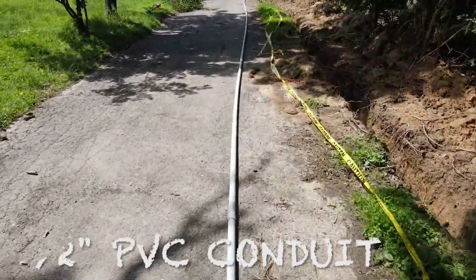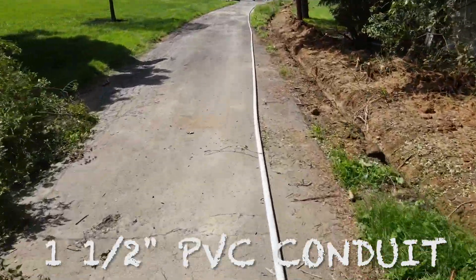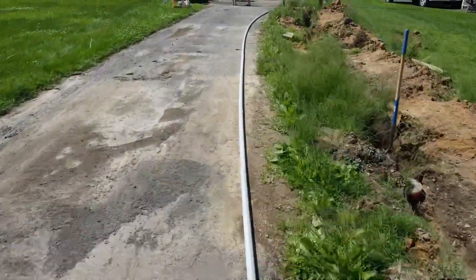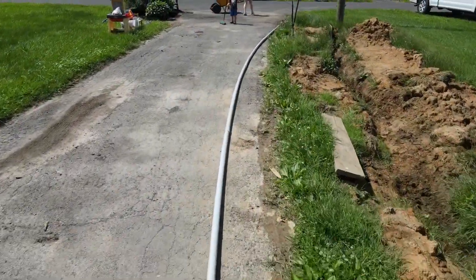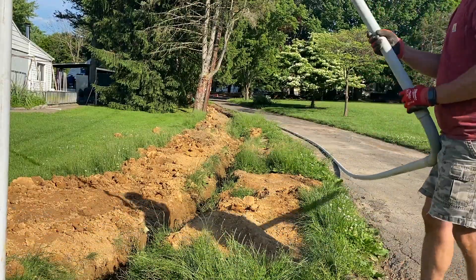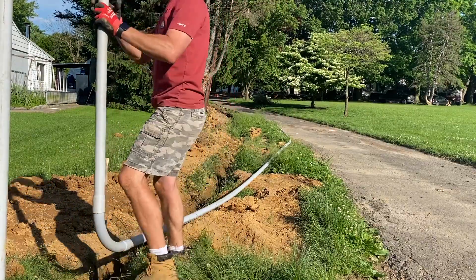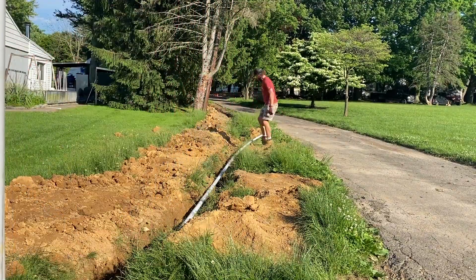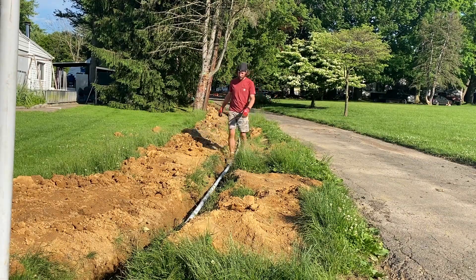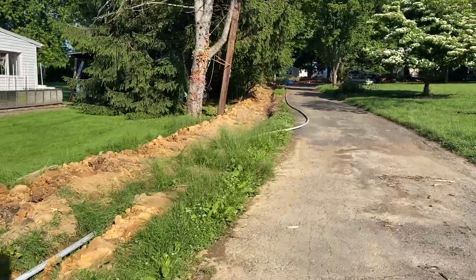We'll move on to the final part of this phase: running conduit for our cable internet. I'm using one and a half inch conduit, which should be plenty big enough to pull whatever line we need. Assembling it the same way I did the electrical. The requirements from my inspector and cable company were just that it needed to be at least 12 inches above the electrical conduit. Make sure you check your area for those requirements. I made sure I had at least 12 inches of dirt above my electrical conduit, then dropped this in the same way, backfilled the rest of the trench, and we're ready to pull wire.